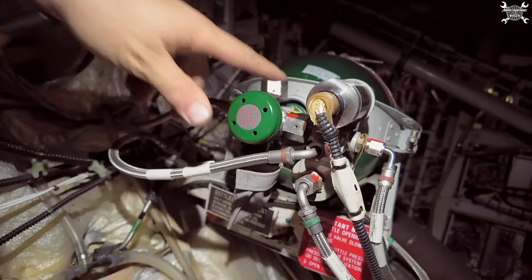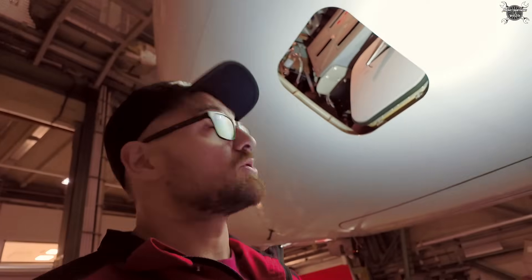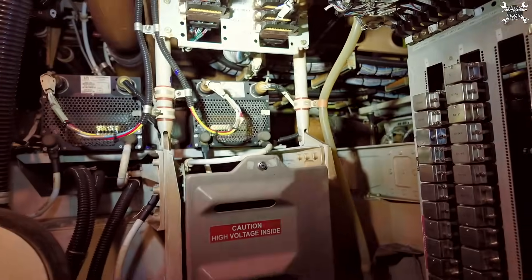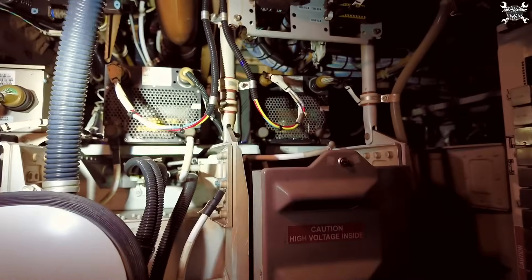Once that's done we can move to the cockpit. By the way, the buzzing noise you can hear inside is coming from devices called transformer rectifiers. We need to go to the other side — they're over here: TR number one, TR number two.